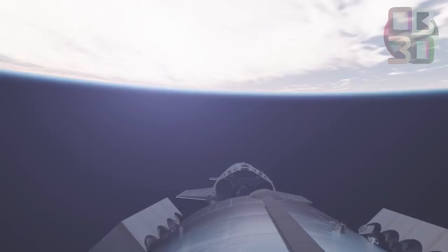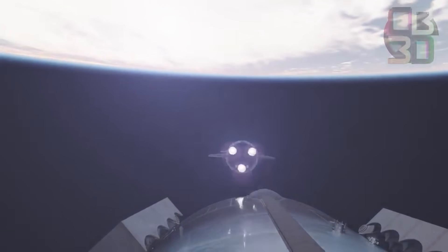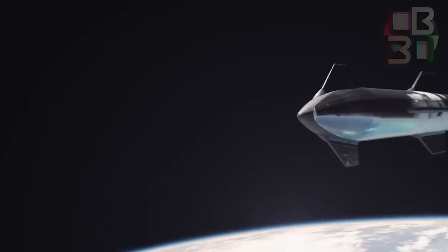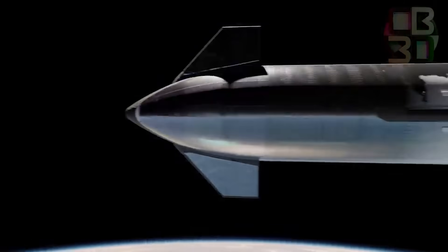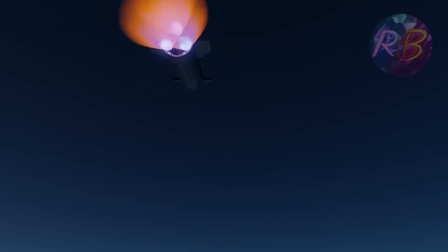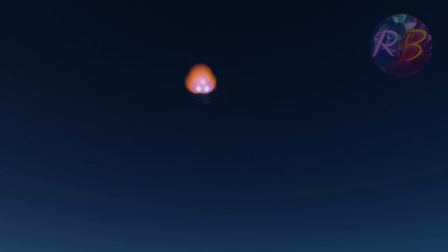SpaceX manages to command the payload separation system while it is in flight. Starship uses 3-axis attitude control or spin stabilization. It should be noted that some spacecraft separation maneuvers may reduce available payload volume. Collision avoidance maneuvers will be carried out if needed.